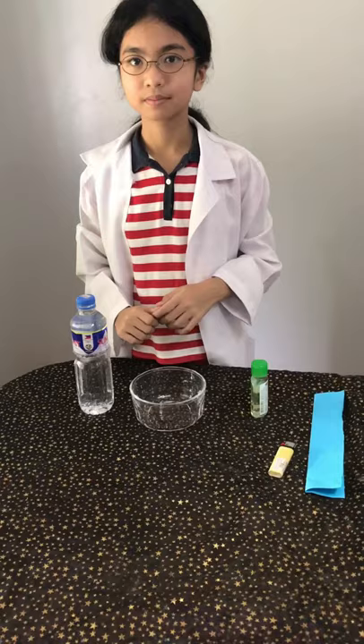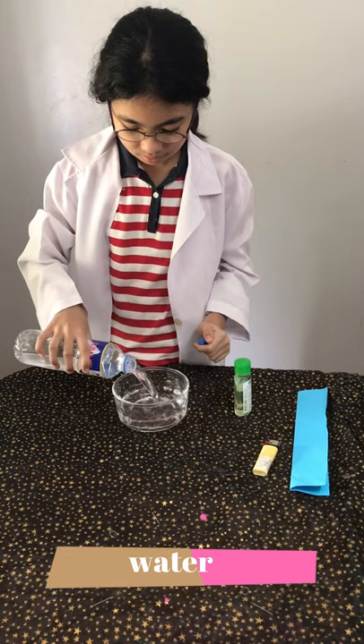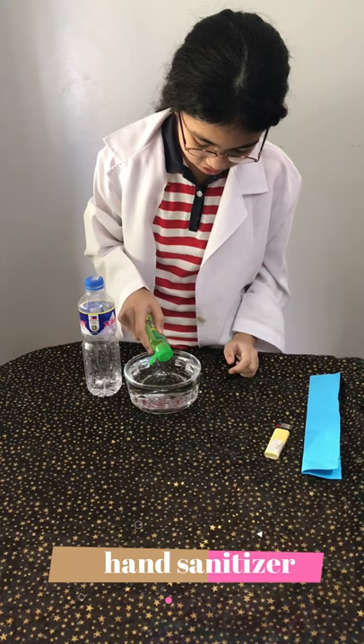First, we are going to make invisible fire using hand sanitizer. Let's pour some water. After that, let's add some hand sanitizer.